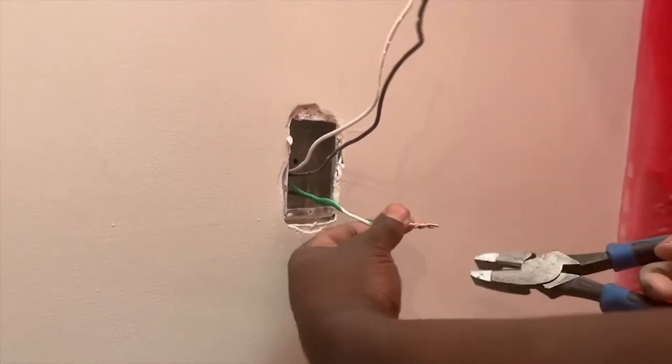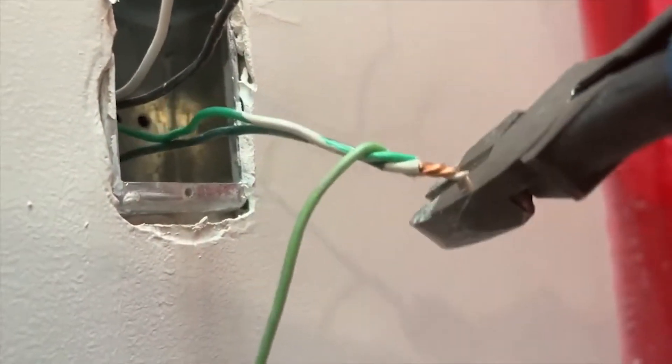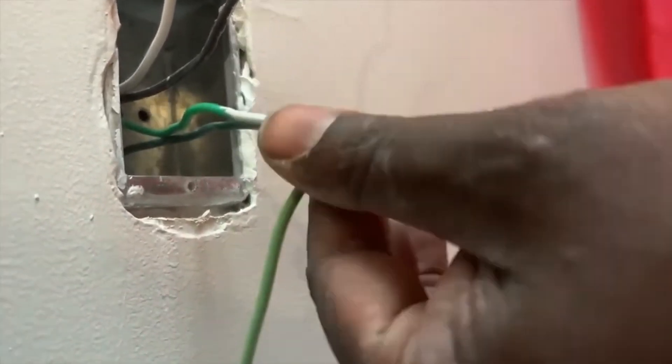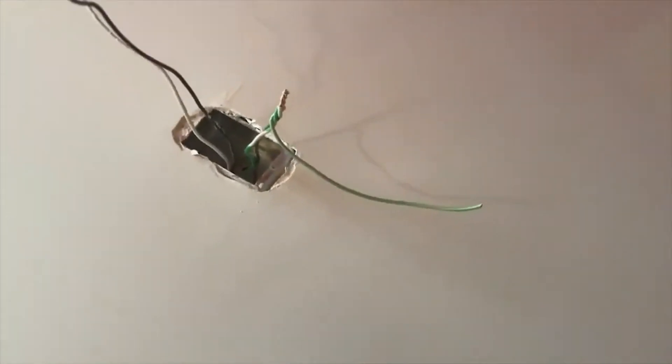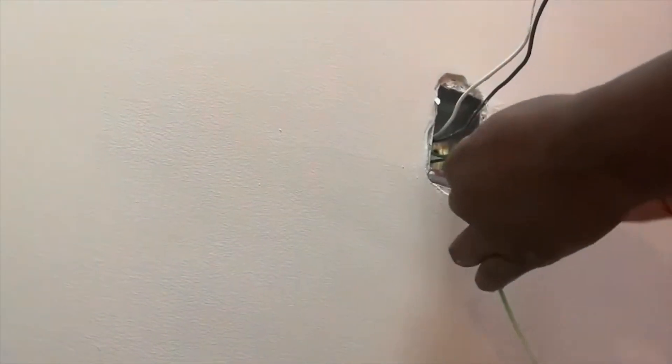Once you finish doing that, you cut the edge — you definitely got to cut the edge, as you can see I'm about to do — and then give it one final twist. Once you've done that, the next thing you want to do is grab your wire nut, which is what's going to keep it together.